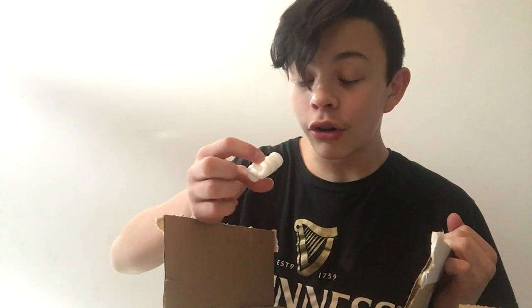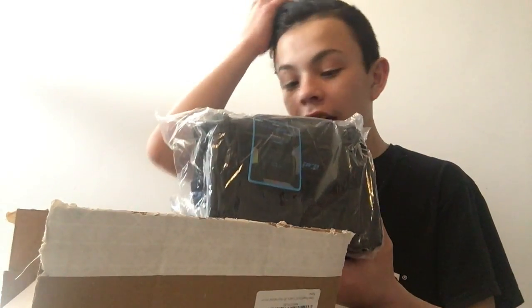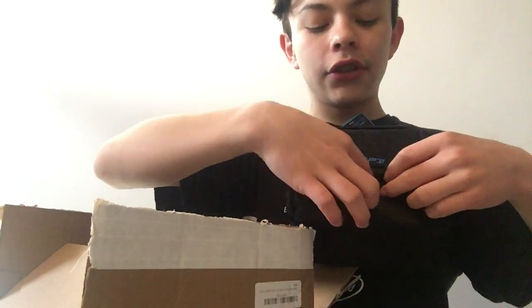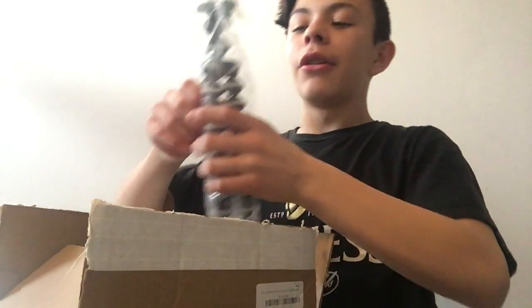There's some styrofoam in here, and we have a little case to hold my camera — very, very beautiful, very cute. It's even got those little zippers. We also got this little strap thing. I don't know what it's for because I'm still a kid.